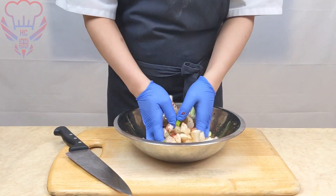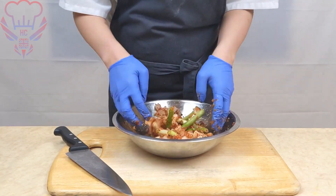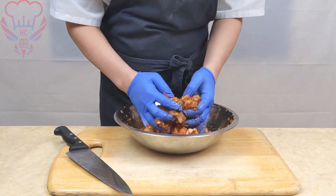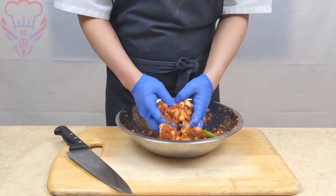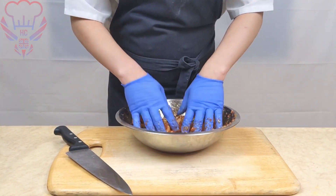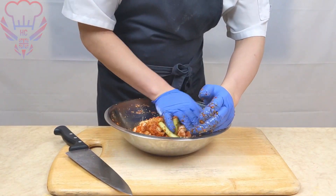A side note: when you're going to bind this all together, you really want to make sure you wear some gloves. The Korean chilli will probably hurt if you've got a cut, and it will stain your hands quite badly. So please be aware of that. Just bind it all together and then leave it for a day.